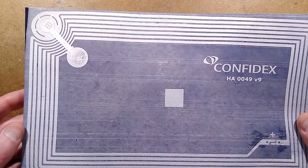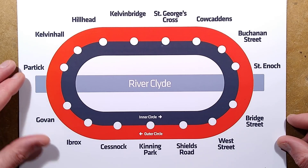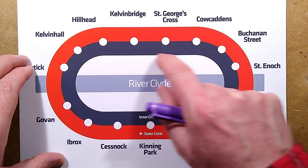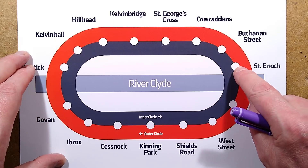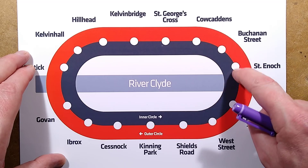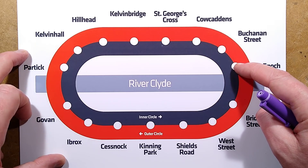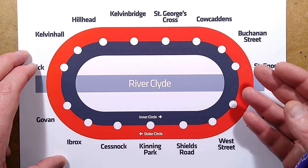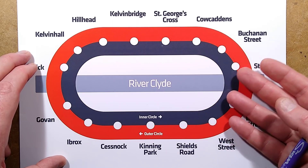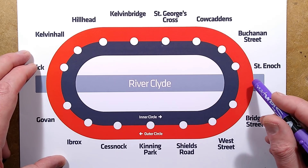It's worth mentioning the underground. I'll show you a little map from the Strathclyde Passenger Transport Executive site. The Glasgow Underground is an outer loop and an inner loop. You don't pay per station — it's just one fare for all the stations. In fact, you can go down there with a packed lunch and ride it all day long if you want. It's a very simple ticketing system.